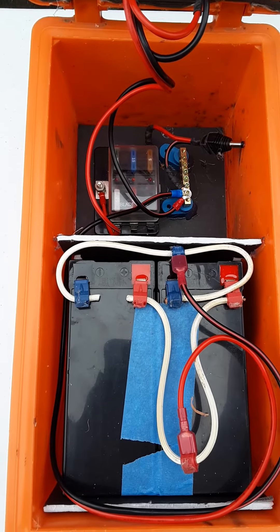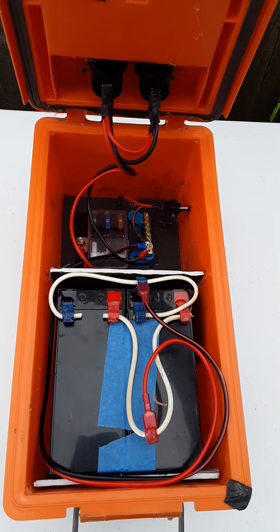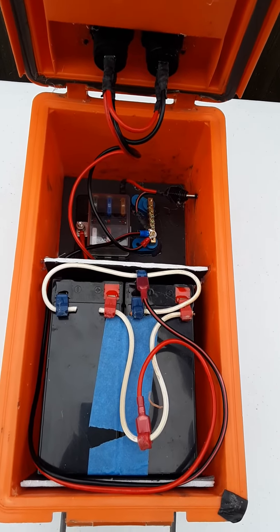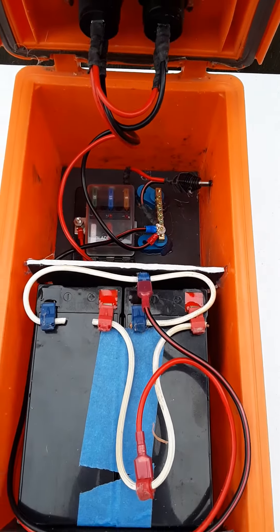Very clean, very simple. I'm gonna list the parts that I used. It took me a little while — probably cheaper to just buy one already built, but I wanted to see what it was like to build one from scratch.